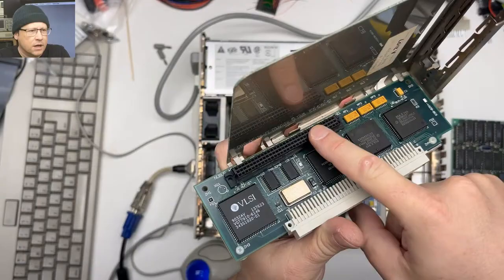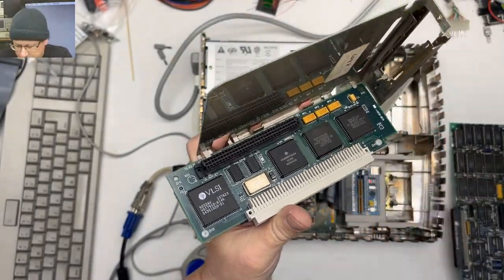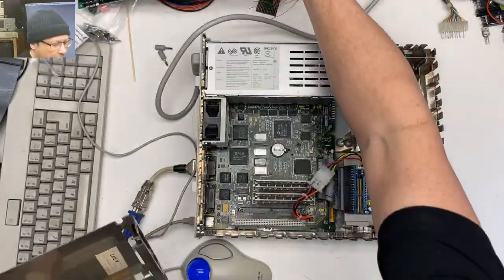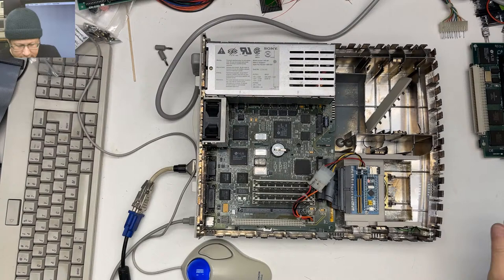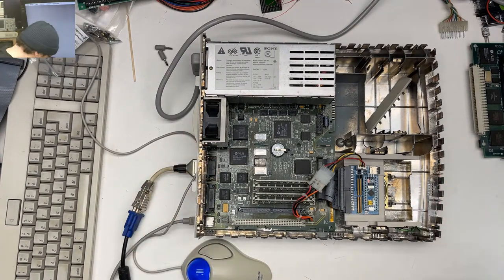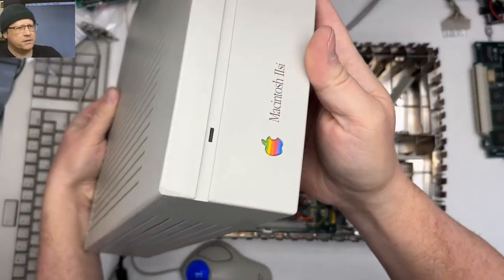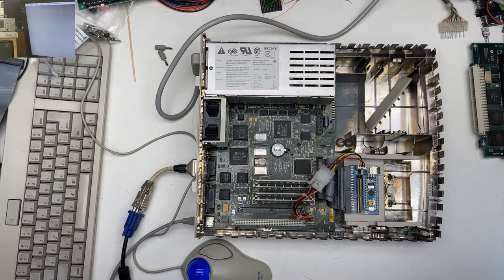You can also convert the PDS slot to a NuBus slot, which I used to put another video card in this one. They're versatile. The case is a little bit bigger than your regular LC, but they were meant to be cheaper than the other Mac models. They're a neat system.